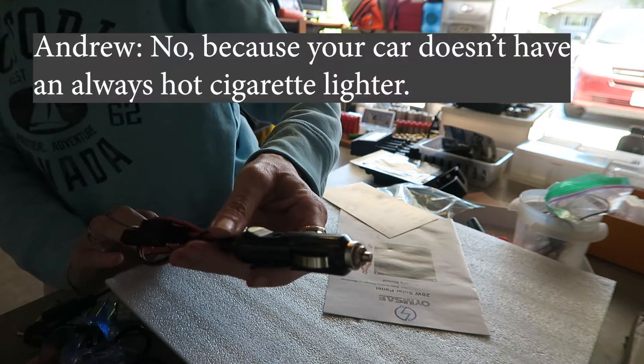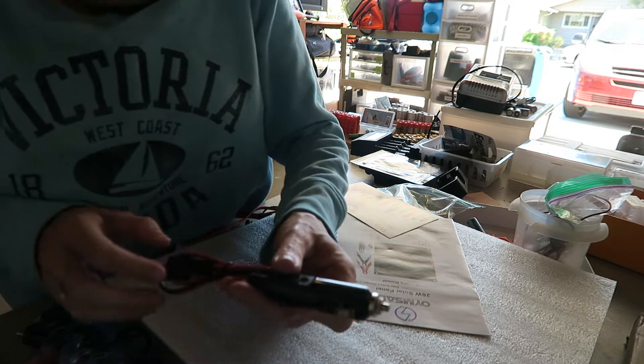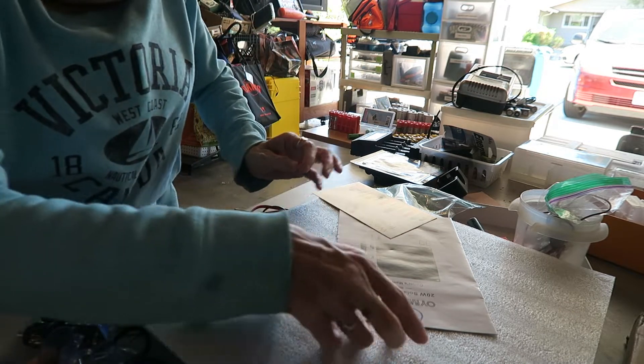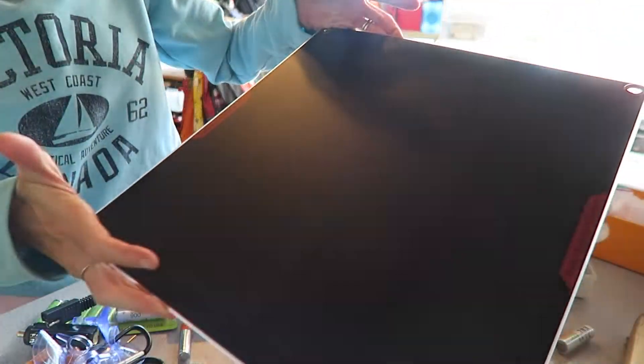We're not going to use the cigarette lighter adapter part because my car doesn't have an always-hot cigarette lighter. The lighter isn't always hot, so it would not be getting any charge. Here are the instructions — I'll link this below in case you're interested. And this is the actual solar panel.